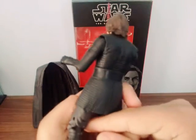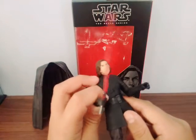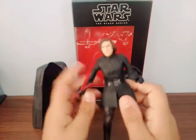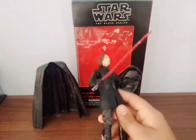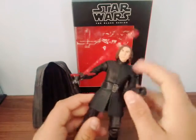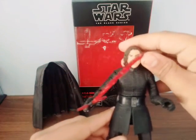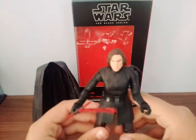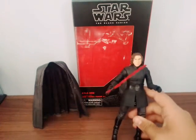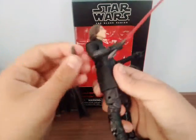It's a different costume compared to before — a little different from the other three-and-a-quarter-inch figures. This one shows all his hair and stuff. His face looks awesome.